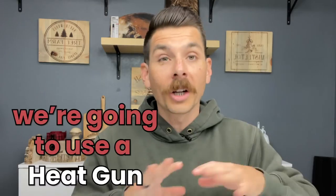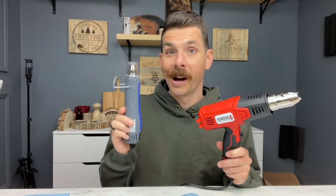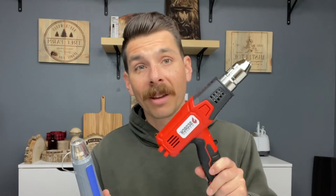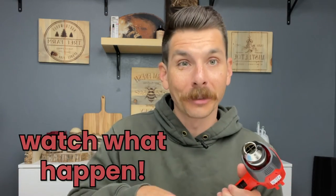The next step — and in my opinion the most fun — is to use a heat gun to apply heat to the surface of this wood slice, and you're going to watch our design burn right in. This is an industrial style heat gun, the kind we sell for use with our scorch markers because it gets hot enough. This is an embossing heat gun — unfortunately, embossing heat guns just don't get hot enough, so we can't use one of these. You have to have a heat gun that looks like this. The hotter the better. Let's go ahead and turn this on and start applying some heat.